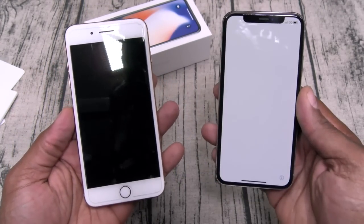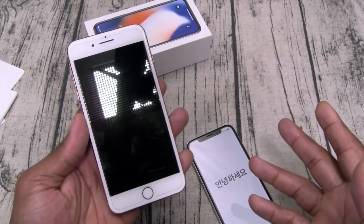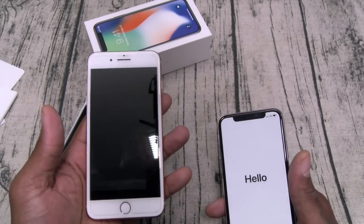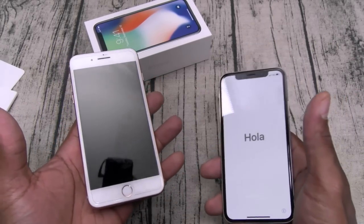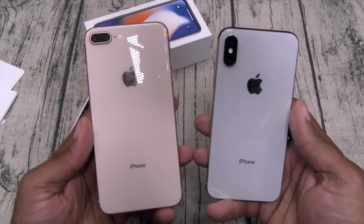So that's what you got to factor into your purchase decision — are you going to miss that home button? Are you willing to accept the learning curve? I'm not going to make a big deal about not having a home button because everybody knows I'm a big Galaxy Note fan. Once they removed the home button everybody was crying, but you just get used to it after a week and don't miss it anymore.